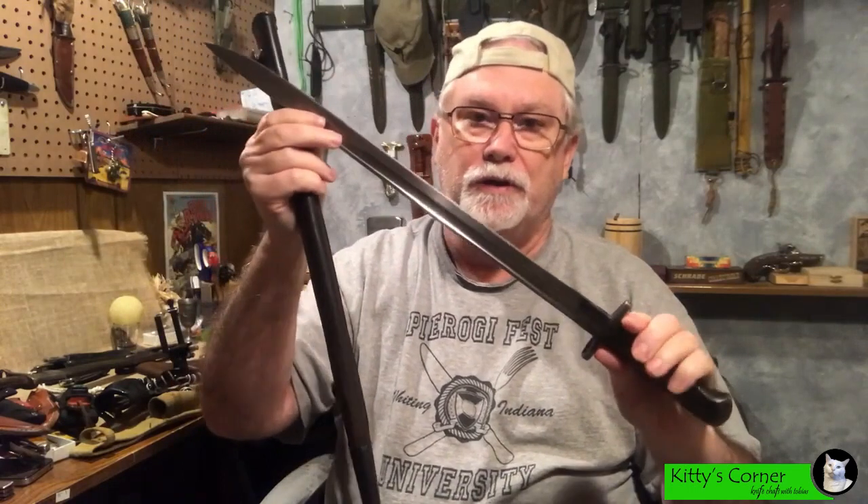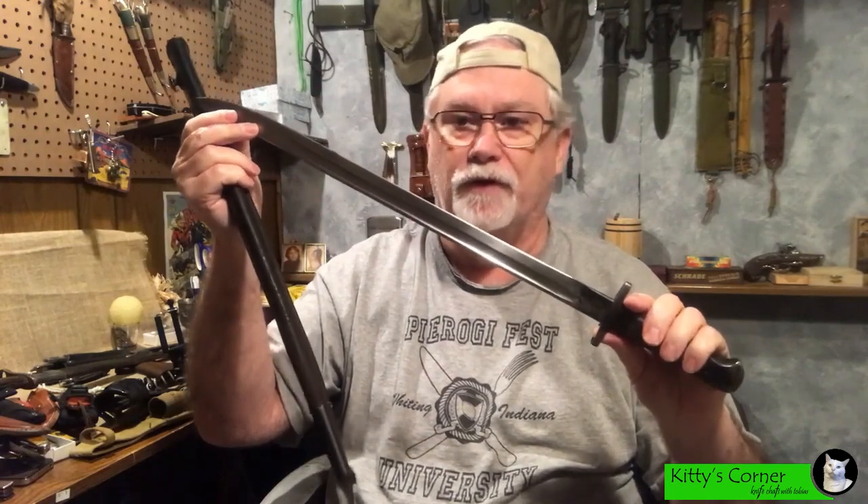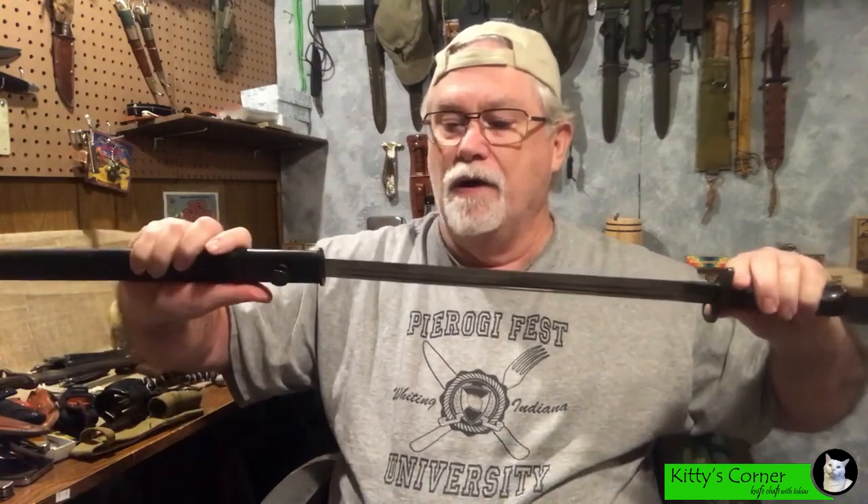They continued to be used in World War Two, but by World War Two the British Army had switched over to the Number Four rifle as opposed to the Mark 3 SMLE, and that used a different bayonet. Along with that different bayonet it also used a different frog, and that's where I was confused when I said it's probably World War Two vintage.